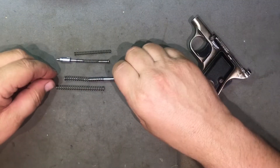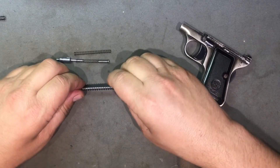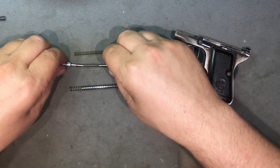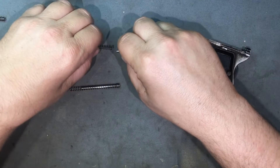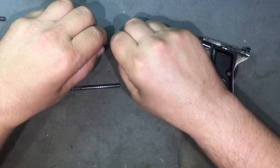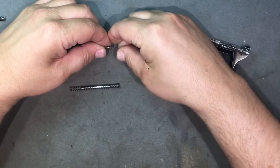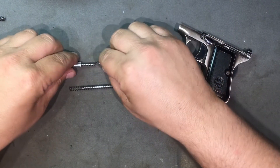So that's what we got - let's just replace this with this. Wow, that feels better already. And let's just replace this directly with this. Oh, that's going on there nice. That fits nice in there. That feels good.